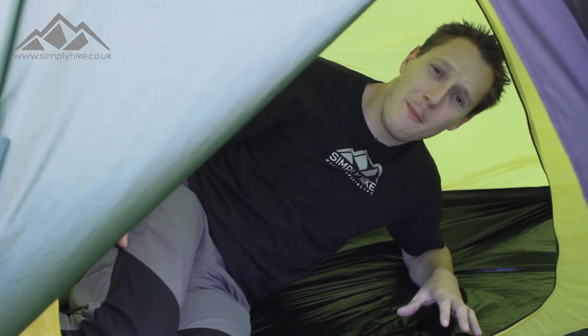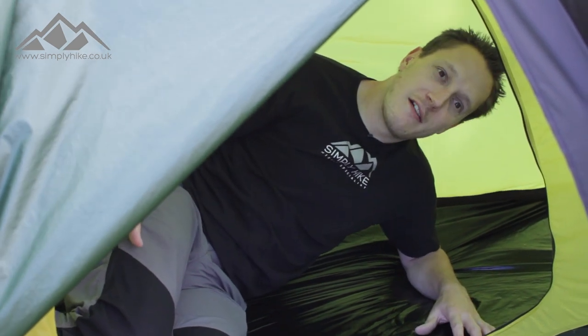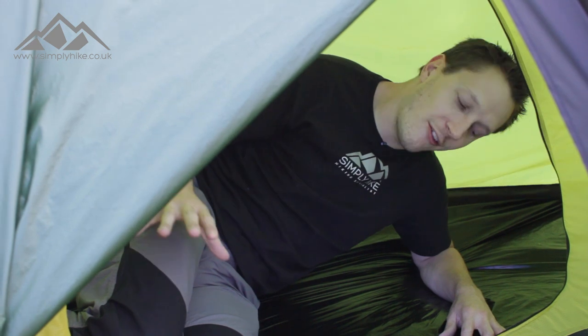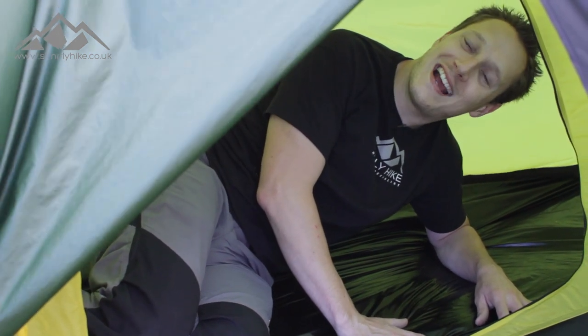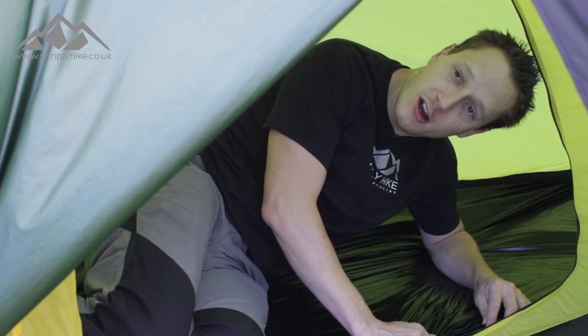Inside, this is a one-man tent so it is very minimalistic. The sleeping area is very compact and small, but that's pretty much what you want. The vent points at the top and bottom keep a nice cool airflow. The groundsheet has a hydrostatic head of 10,000, so even if you're camping in wintertime it's going to keep you nice and dry. It's lightweight but really, really rugged.